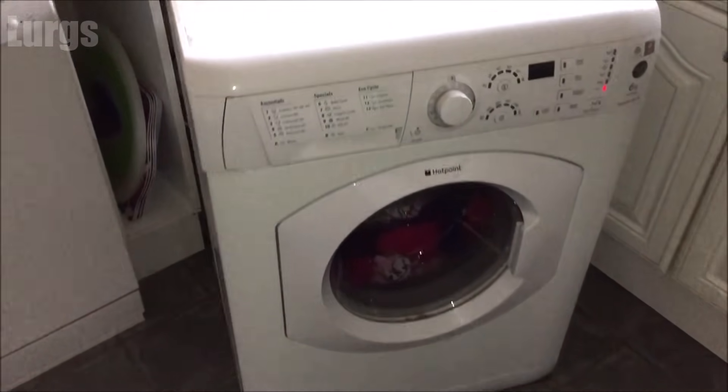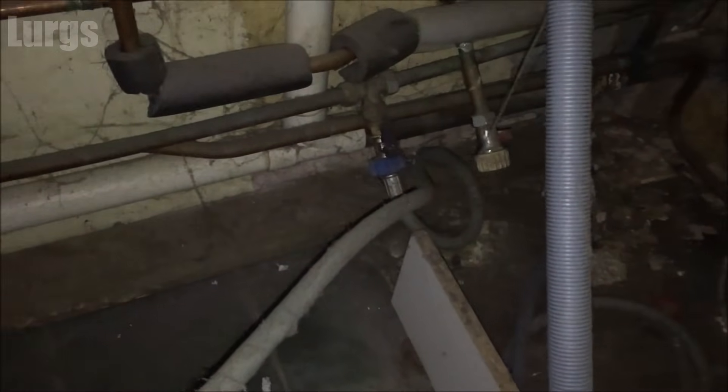What you want to do first is just pull your washing machine out. Just be careful when you pull it out — don't pull it too far or too aggressively because obviously you've got the mains water pipe and you've got the drainage pipe as well. You do not want to pull those out.